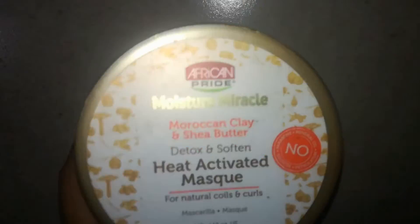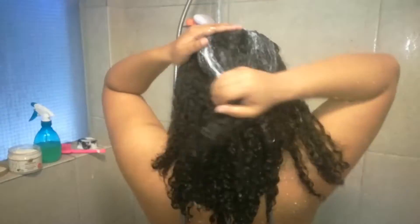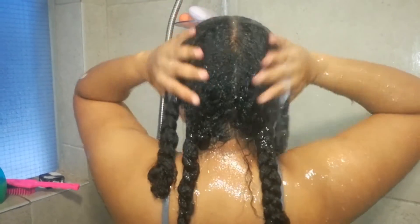Next I'm going in with a conditioner — a deep conditioner from African Pride. I'll put it all over my hair and work it through. I'll work some on my ends and then detangle each section and put them in braids. The shampoo was really clarifying, so I'm really happy I got a deep conditioner that is so moisturizing. Once my hair is all in braids, that's when I go in and rinse — I rinse it while it's in the braid so it kind of stays in place and isn't all over the place.